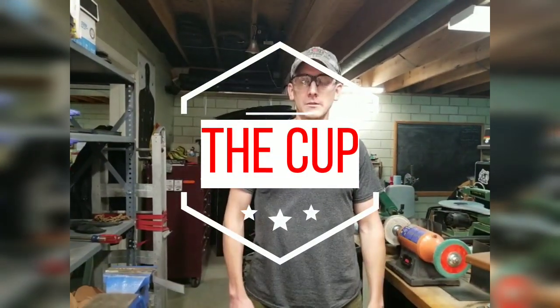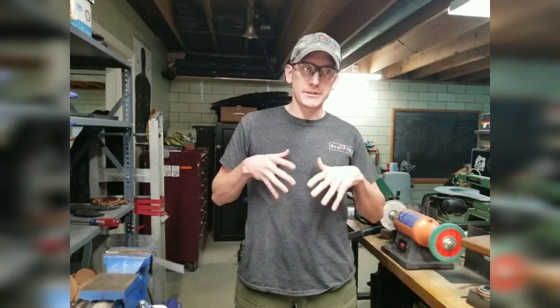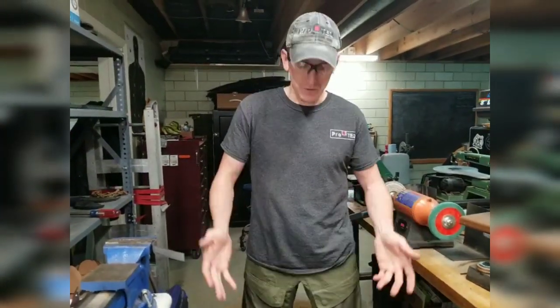Hey guys, welcome to ProTech. We've got a new holster coming out. We're calling it the Cup, and you can imagine where it's located right there. It's a very secure way to carry a gun appendix inside the waistband. There have been a few accidents in the industry with AIWB rigs, so we have a full coverage, very safe option to bring to the market that's also comfortable.